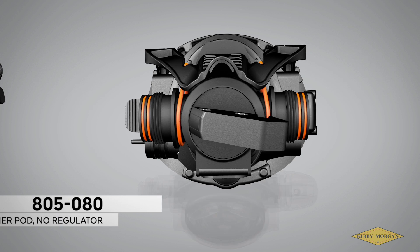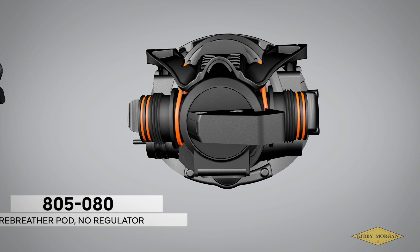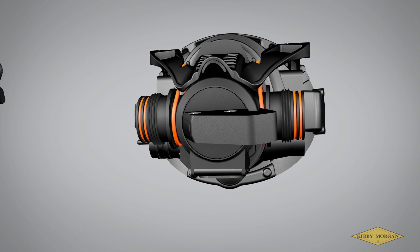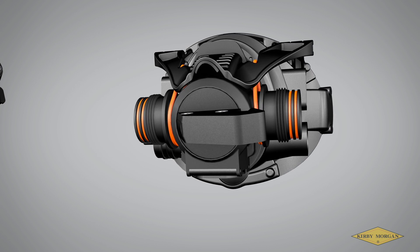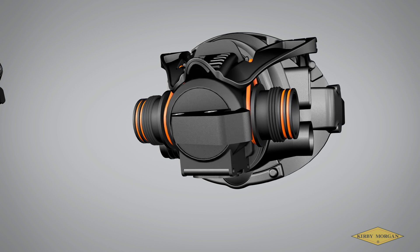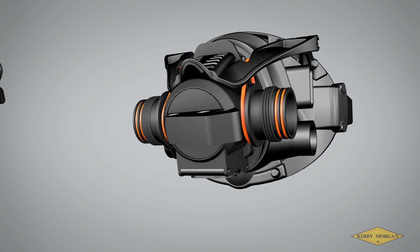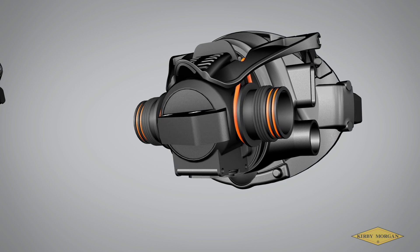Part number 805-080, Rebreather Pod, No Regulator. This pod has all the features of our Rebreather Pod, but without the attached regulator. Dewatering valve, ratcheting mechanism, mouthpiece, pod hook and catch release, and quarter-turn barrel valve all function the same as the Rebreather Pod with Switchover Regulator.